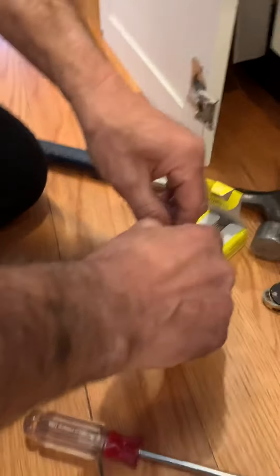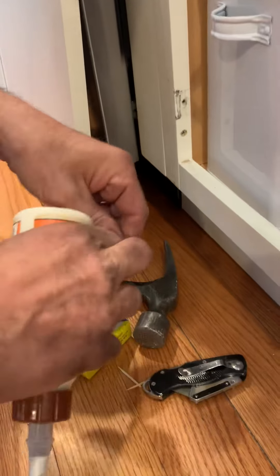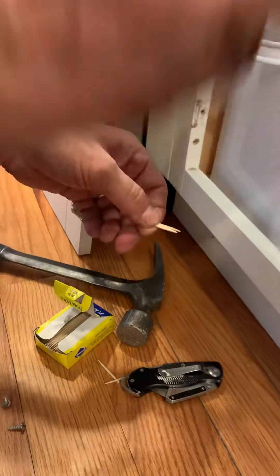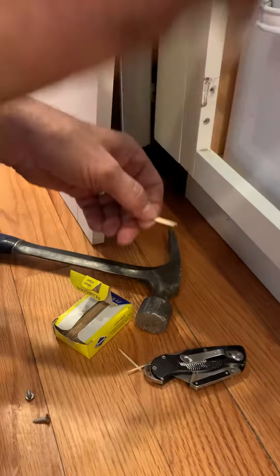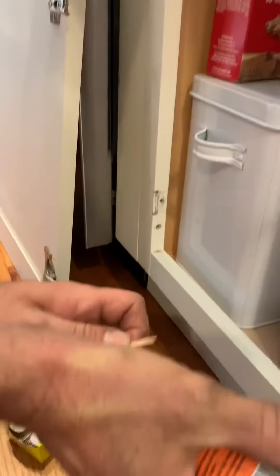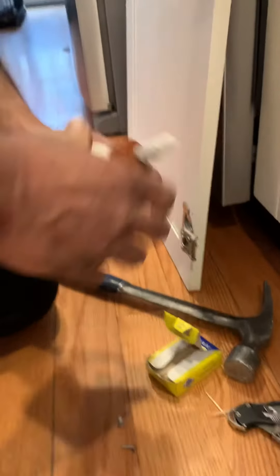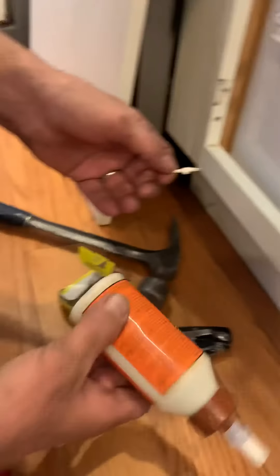We're going to take a couple of toothpicks and break them in half, because we don't want to use too many. Then we're going to put a little bit of wood glue on them — take two to start with and put a little bit of wood glue on them.